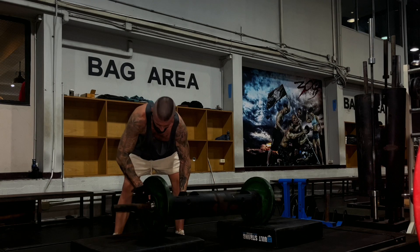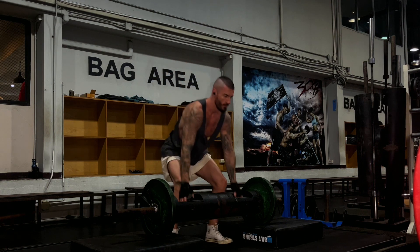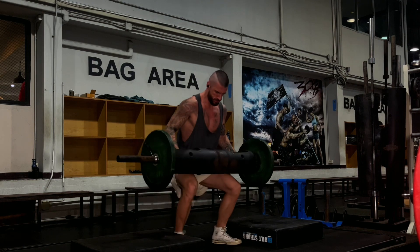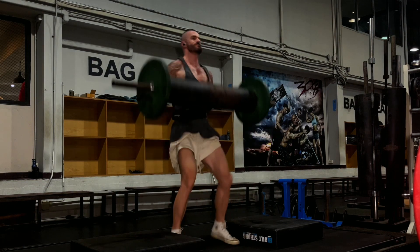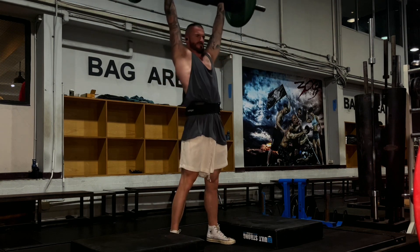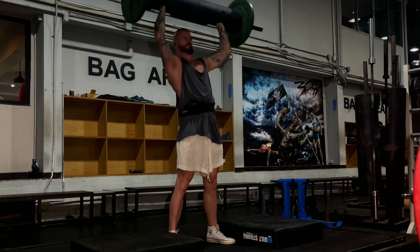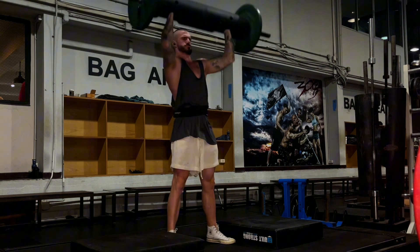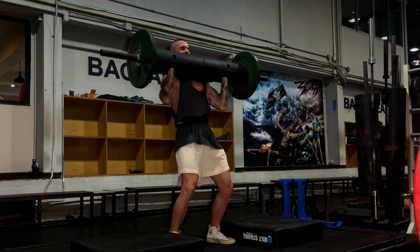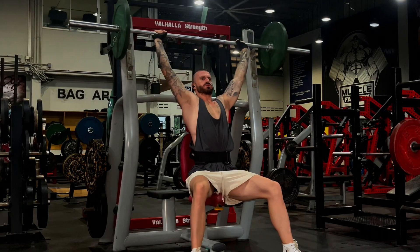Day one started with the log clean and press. I've never really done clean and presses. Look at the struggle to get it up. I wasn't pushing heavy weights right here, I just wanted to get used to the movement, used to the feeling of the log coming up and down, because obviously it's a lot thicker than a traditional barbell. I'm looking forward to trying this one out more in the future and upping the weight.